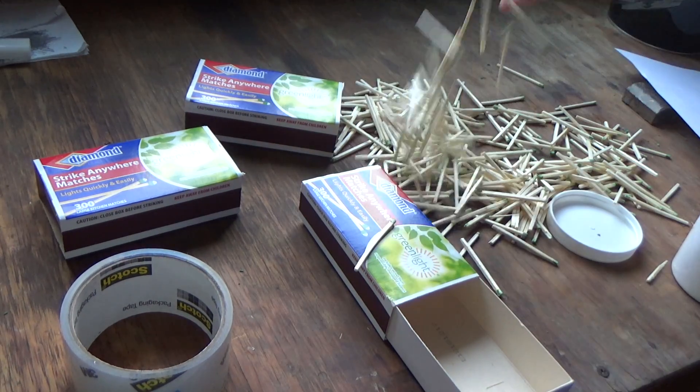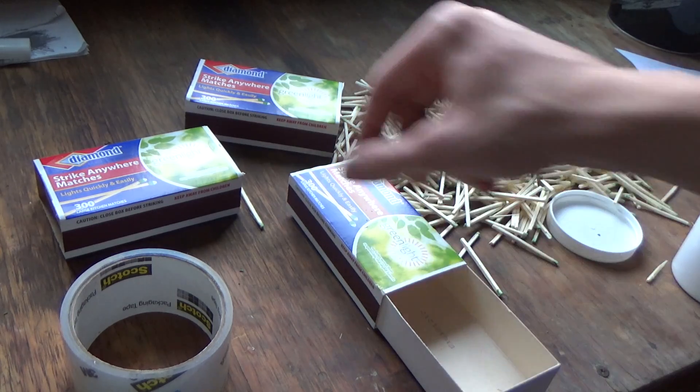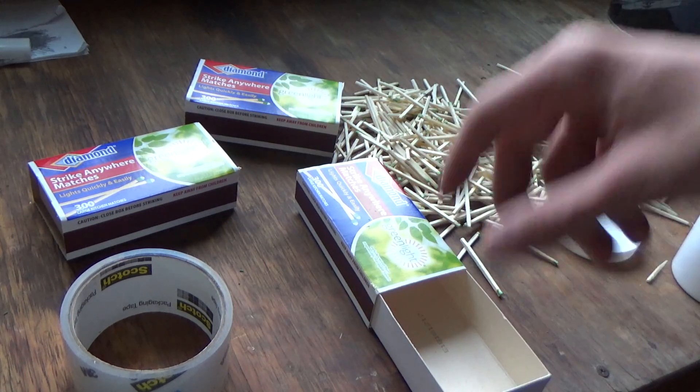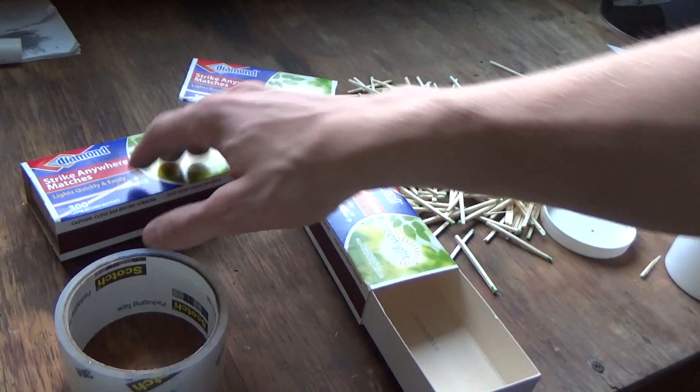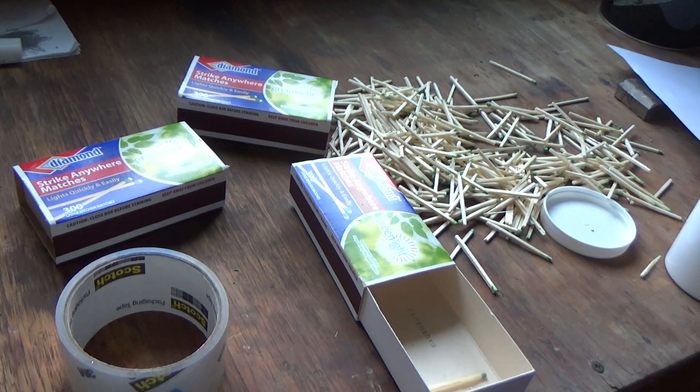What you can do with the used ones is they're really good for fire starter and stuff like that, so you can just put them back in the box if you want, or just throw them out. A pack of 900 — all three of these — was only $3.99, so you're not going to be spending that much money.